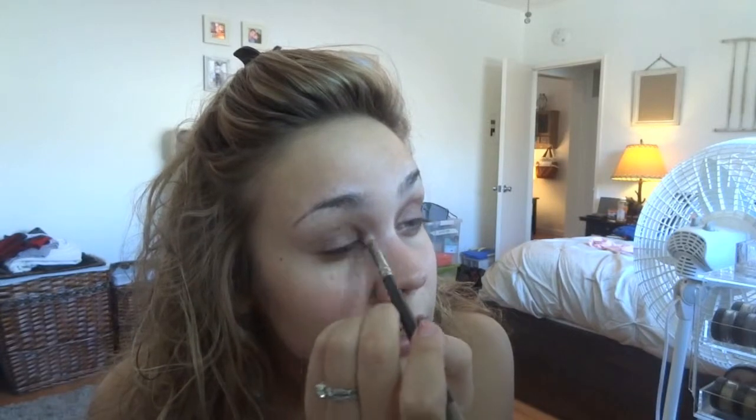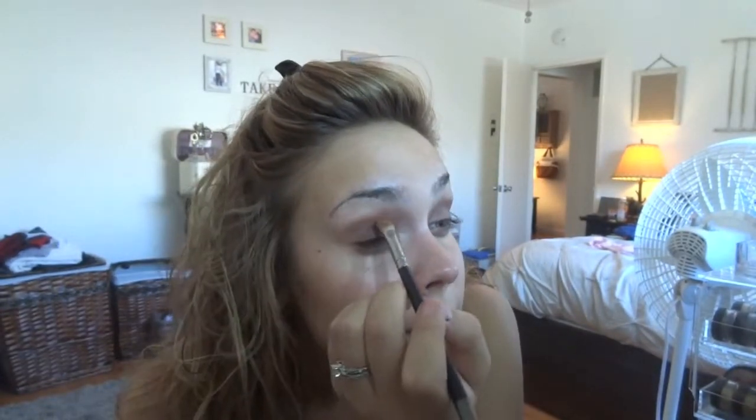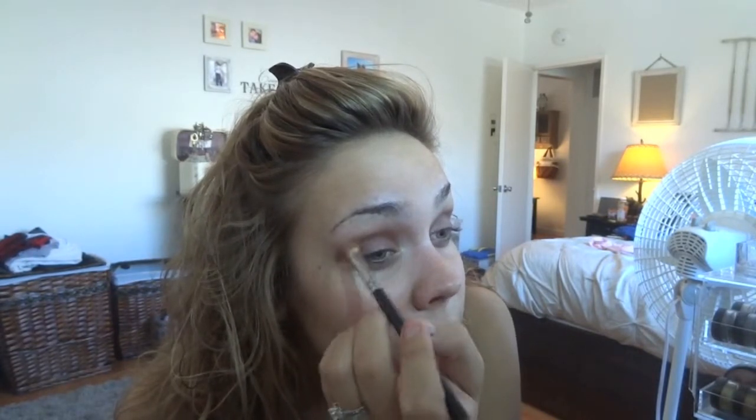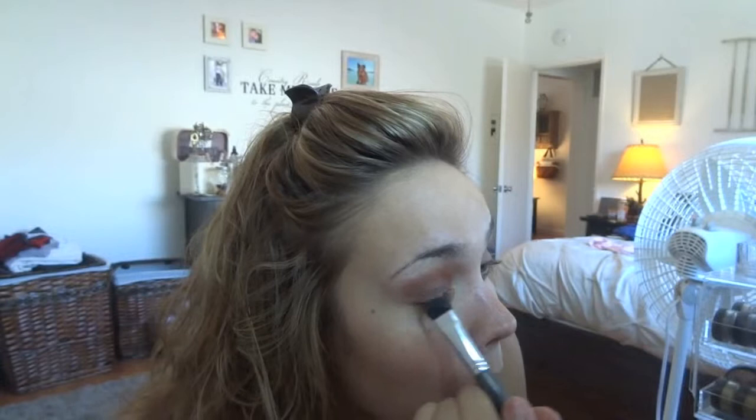I'm really trying to layer that color on my lids. Next I'm going to take Brown Script by MAC — I love these colors because they make my green eyes stand out — and I'm going to go in the crease. I wanted the Script color to lay in more so I'm using a flat brush and applying liberally. In my dreams last night I actually dreamed of this eyeshadow look, so I hope it turns out!